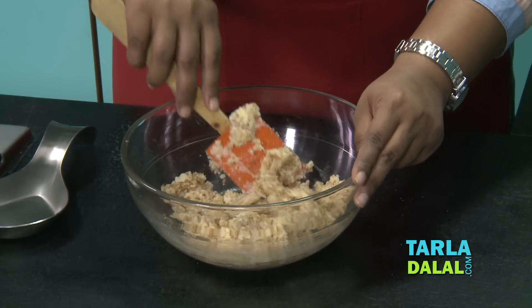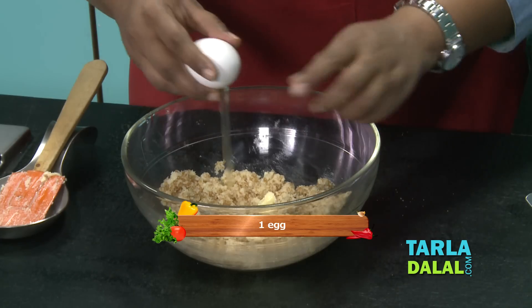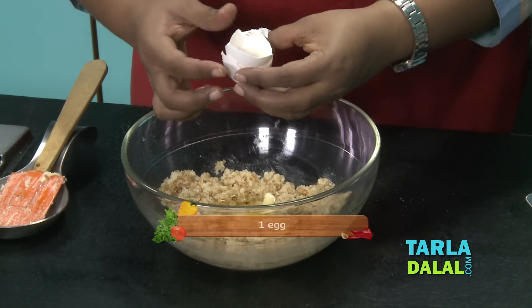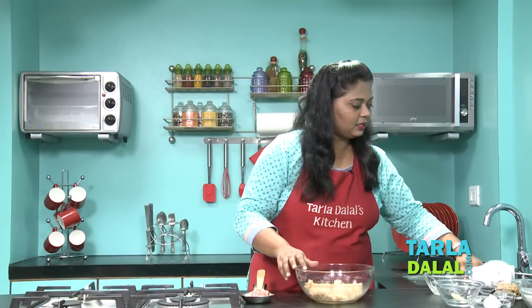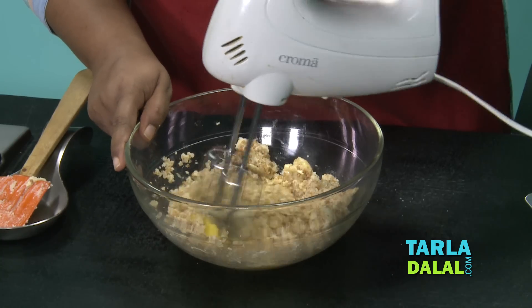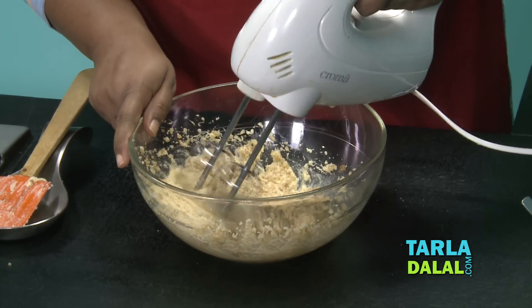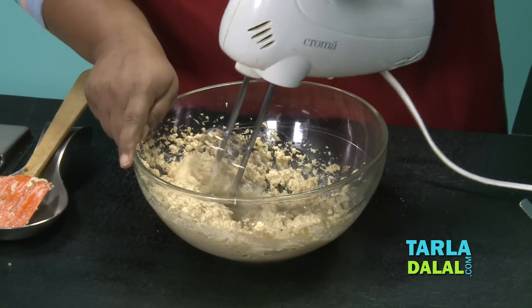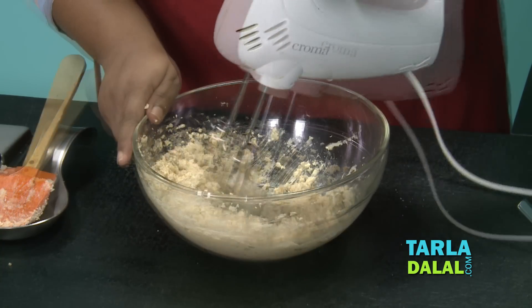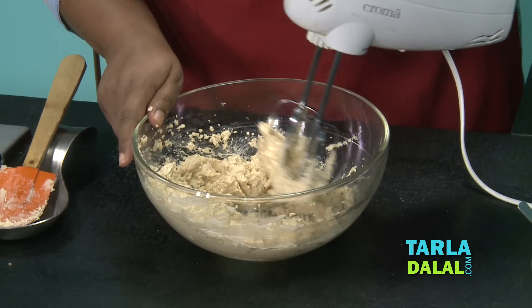Now my mixture has been mixed properly. I'm going to add 1 egg in this and mix it using an electric beater.